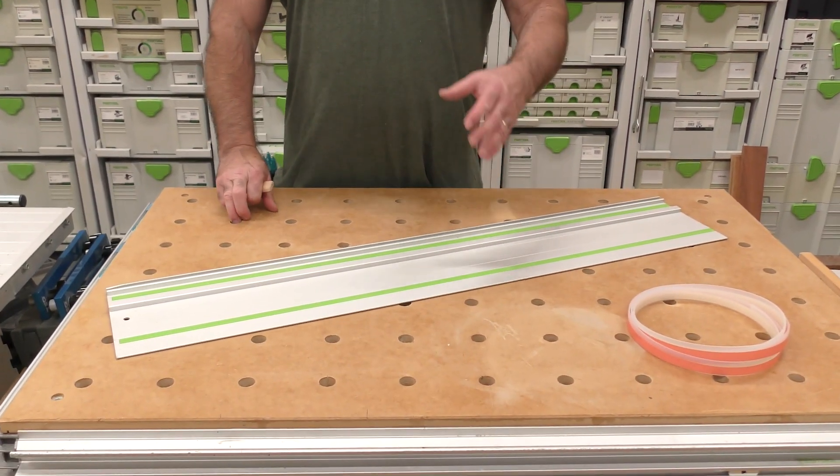In this video, pay attention because this is a common question that people will ask me. I will show you how to properly replace a splinter guard on your guide rail, the way I've been showing people for about 15 years.